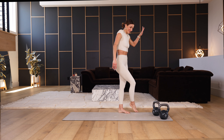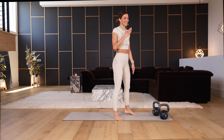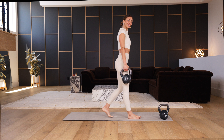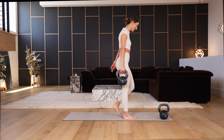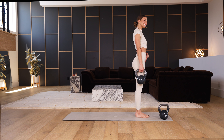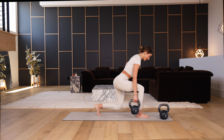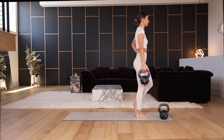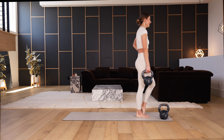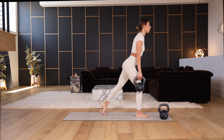Straight into the other side — take a breath, don't pass out. Everything I say is a suggestion, not a command; if you need to pause, I totally get it. Roll the right shoulder back, hug the waistline with the left hand, step back with the right toes. Slowly lower, lift all the way up. Slowly lower and all the way up.